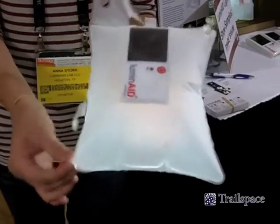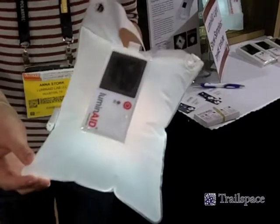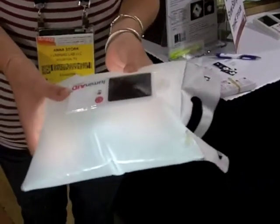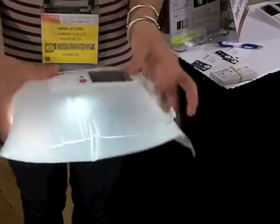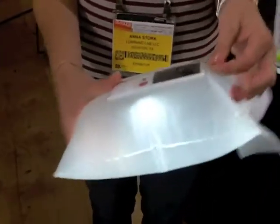It's made out of a really durable TPU material that's environmentally friendly and it's great in low temperatures and high temperatures. We designed it originally as a disaster relief aid item right after the Haiti earthquake, so it's really lightweight — it weighs 2.9 ounces, making it great for backpacking or just having an extra light source in your tent.